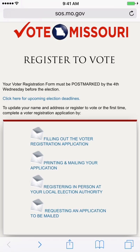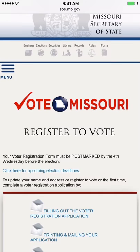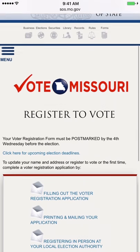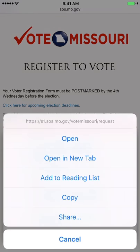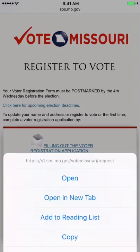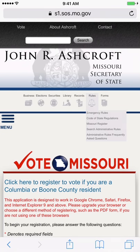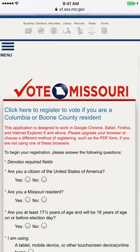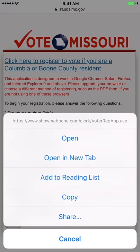Please know that this is only for those people who are not registered to vote. Using your smartphone, tablet, or touch screen computer, please navigate to the first link below. Once there, click on Filling Out Voter Registration Application, then you will begin the online process. Please have all of your personal information at hand. For members in Columbia or Boone County, there is a separate link to follow to fill out the online form for those regions.